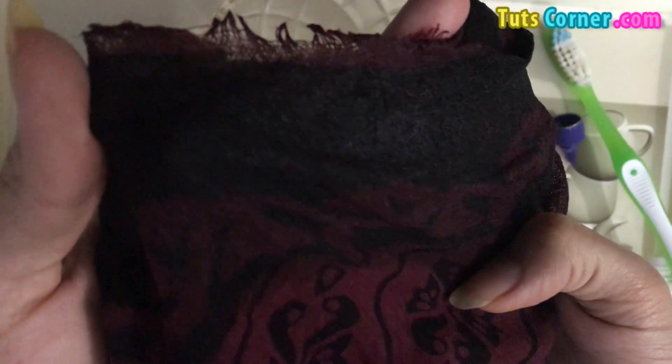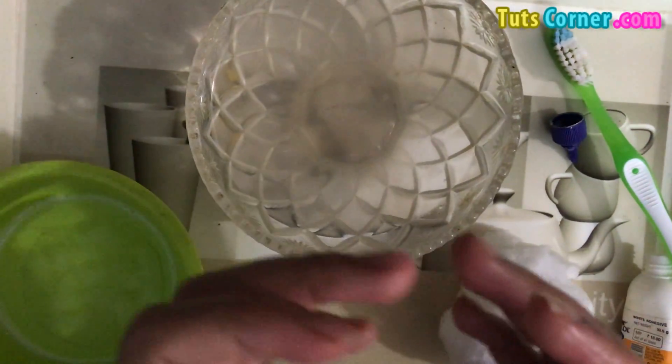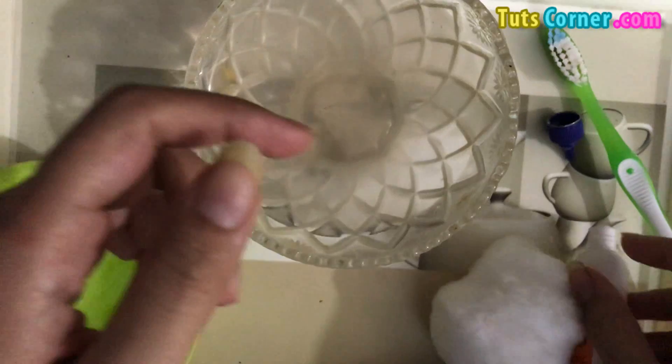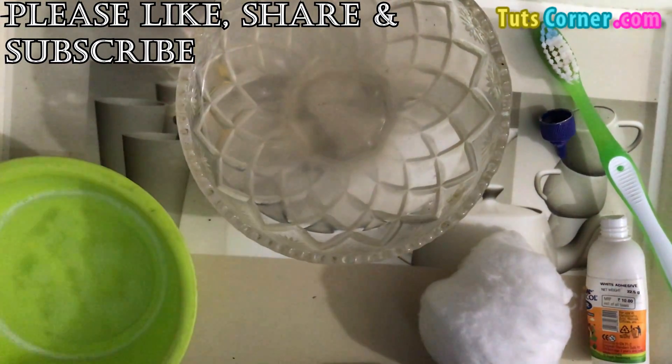You can use this remedy — it is a very easy remedy to remove stains caused by glue. I hope you like this video. Please like, share, subscribe, and comment.